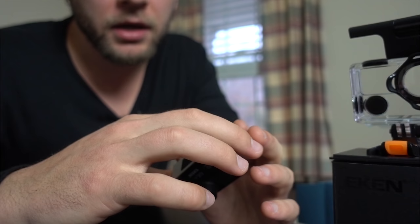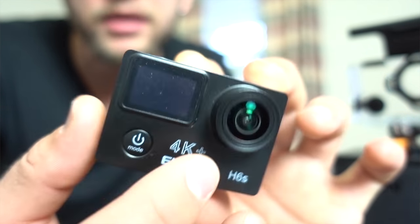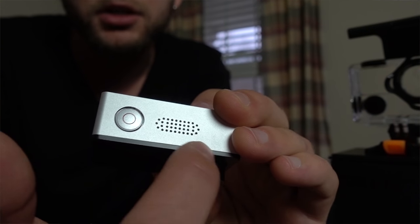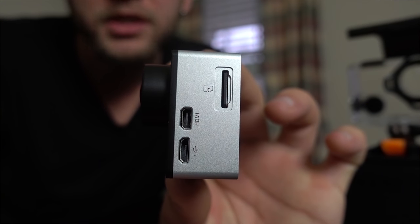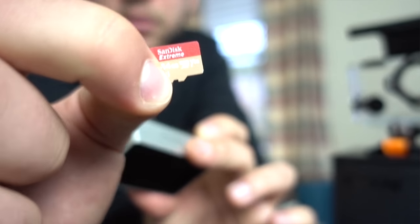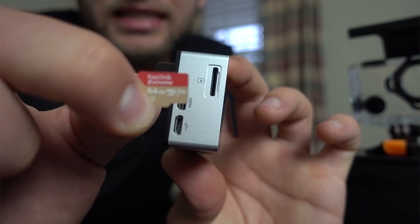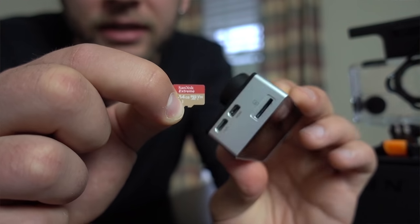The back screen gives us our menus and also shows us what we're seeing at any given point in time. We have a Wi-Fi button on the side, our power and modes button, and our record and shutter button. Looks like we also have a speaker. On the side we have HDMI and micro USB, plus a slot for our SD card. It does not come with a micro SD card, so you'll have to buy your own. I'm using a 64 gigabyte SanDisk Extreme.